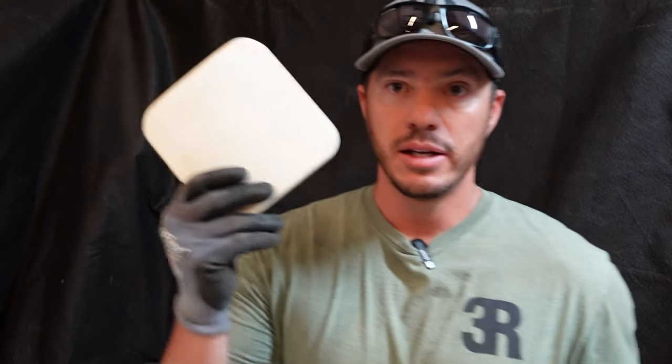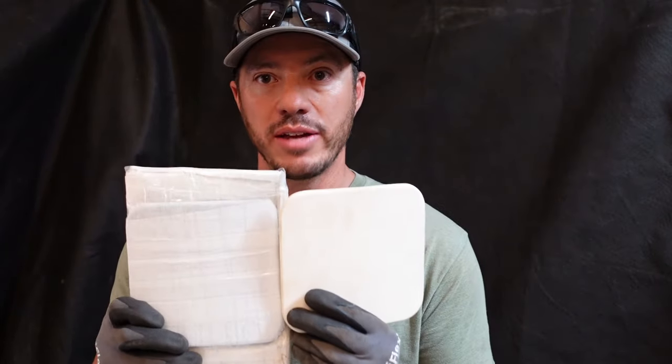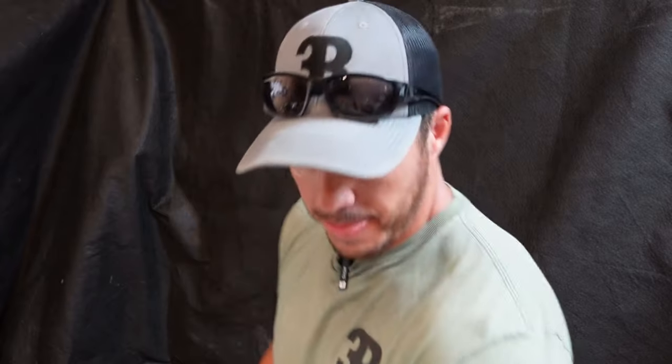The last plate is probably the most homemade. We moved away from the porcelain tile and are using an aluminum ceramic strike face, only 0.4 inches thick. Behind it I folded 88 layers of ultra-high molecular weight polyethylene. This plate is the closest to conventional body armor — the lightest at about seven pounds two ounces, and just under one inch thick at 0.9 inches.